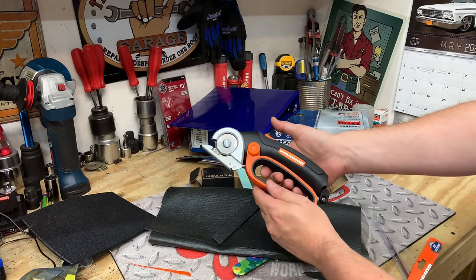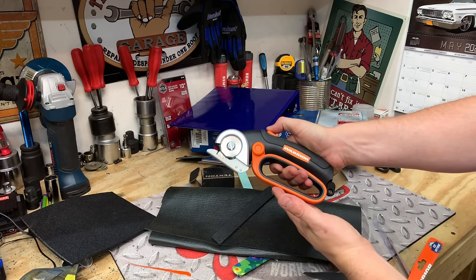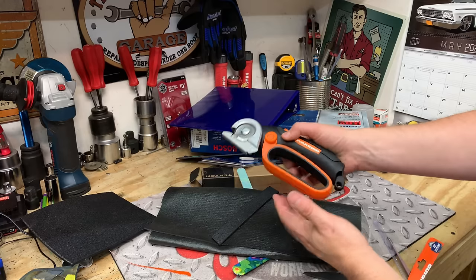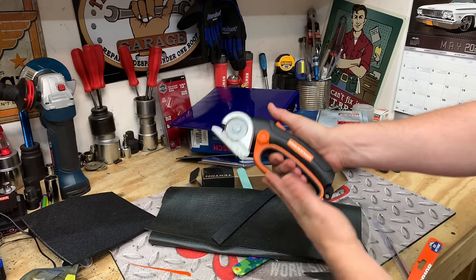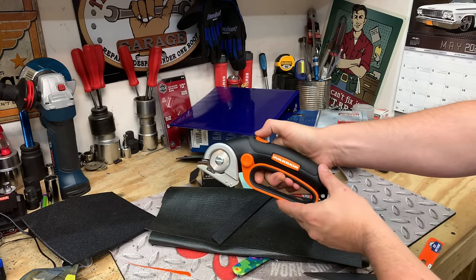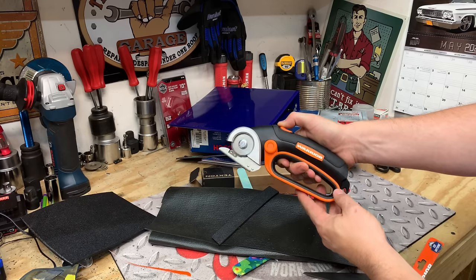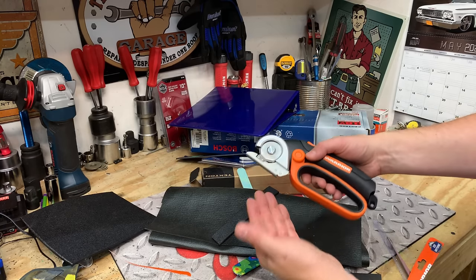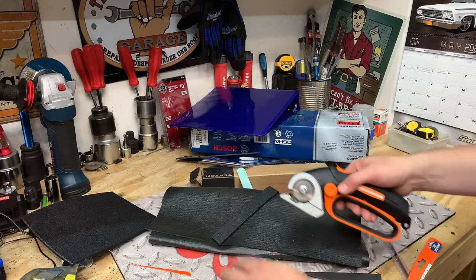Now it does have a little safety feature here. So you have to press down and then press the button here. If you were just to press the button, it doesn't work. You actually have to push down on the handle as well as the button in order to make that rotate. That is very sharp — it does have a self-sharpening feature there. And I'm able to cut through everything.